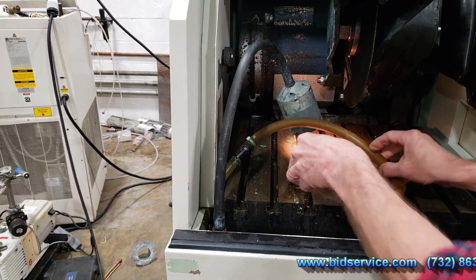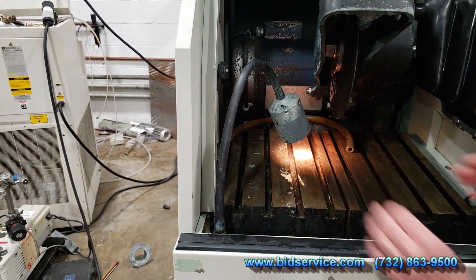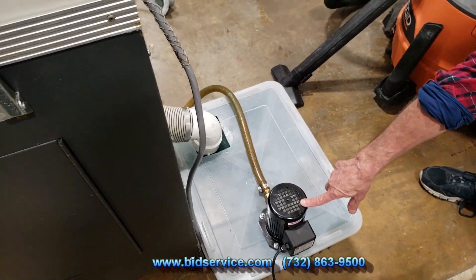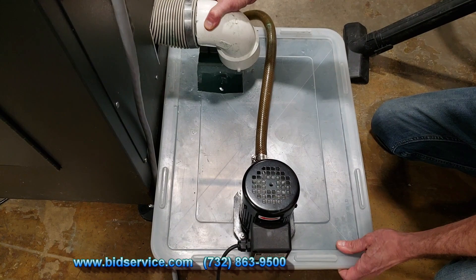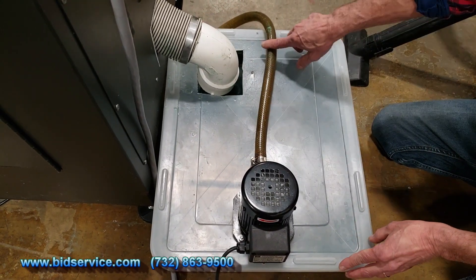I just want to point out where our recirculating coolant tank is — we have it hooked up in the back here. There are two weirs internal inside here, and then we have our drain leading into the opening in the tank. This is the feed line coming in.